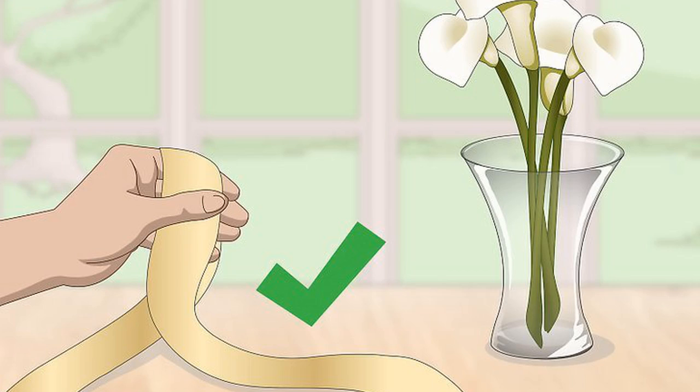Choose a ribbon that complements the vase and your bouquet or cut flowers. If the flowers are all one color, consider a patterned ribbon with that color highlighted. If your bouquet is full of colors and textures, consider a solid colored ribbon.